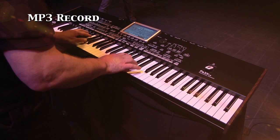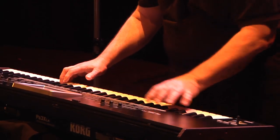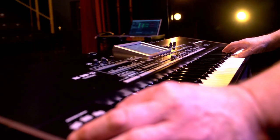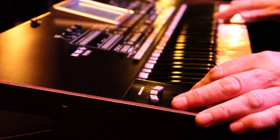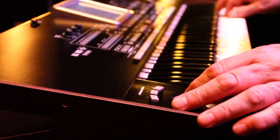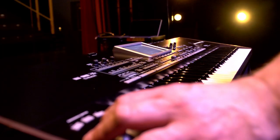With the backing sequence method, it's not necessary to record each track separately as you do with traditional sequencing. Any style can be used, and as you play, each of the accompaniment tracks is recorded on a separate sequencer track. For example, the bass on track 9, the drums on track 10, the guitar on track 12, etc.